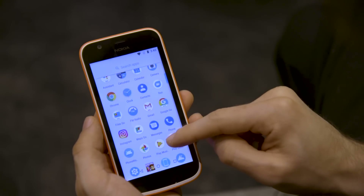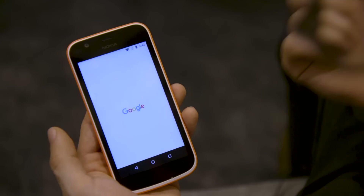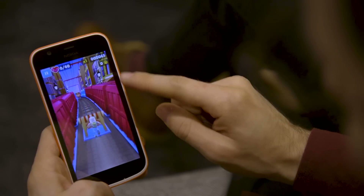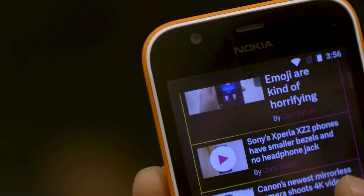Even though Android Go looks just like normal Android, it's been optimized to work for phones that have 1GB of RAM or less. This is actually the first time the Google Assistant has been able to run on hardware this basic, which is an important addition. I've been testing these phones for the past few days, and they don't run as smooth as a Pixel, but that's not the point. They still run pretty well — in the past, phones this cheap had trouble just opening apps. The real question is how they're gonna perform a year from now, and right now that's just impossible to say.